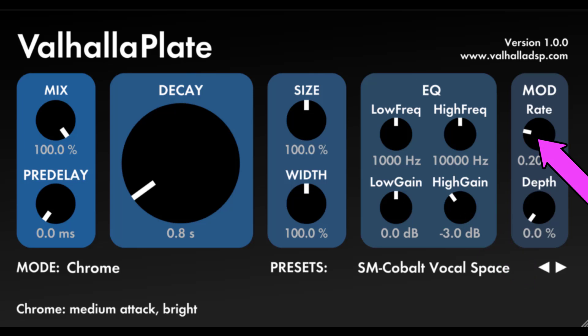Mod Rate: controls the speed in hertz of the low frequency modulation of the reverb. This is a chorusing type modulation, but more subtle than used in previous reverb models. The goal of the modulation is to reduce metallic artifacts without creating pitch changes or obvious chorusing in the output signal. Mod Depth: controls the depth of the reverb modulation. For realistic physical plates, this should be set to zero percent. Turning this up will take much of the metal out of the plate, which can be a good thing for more generic reverb applications.